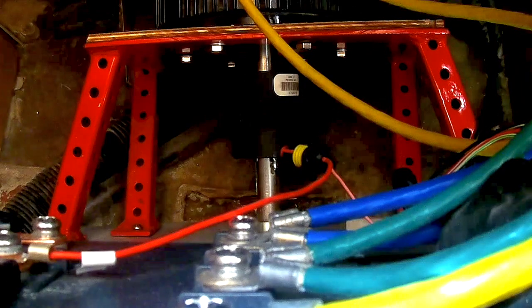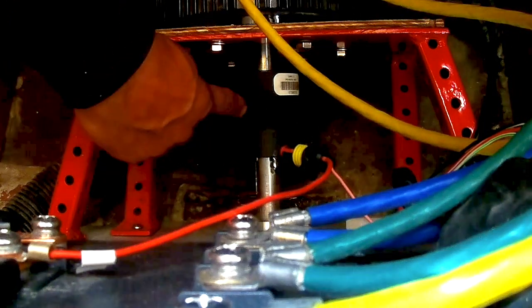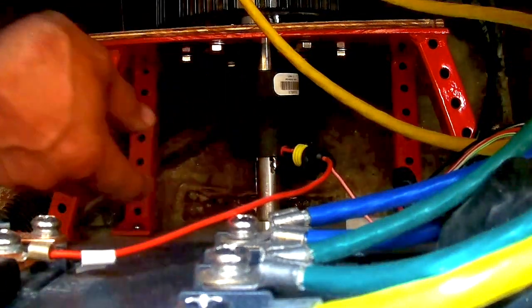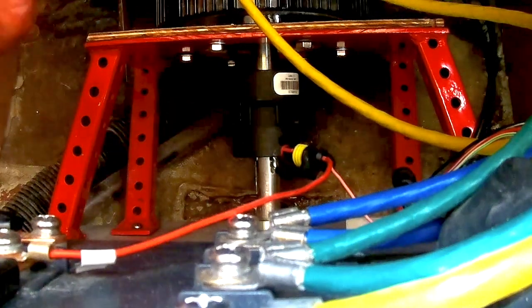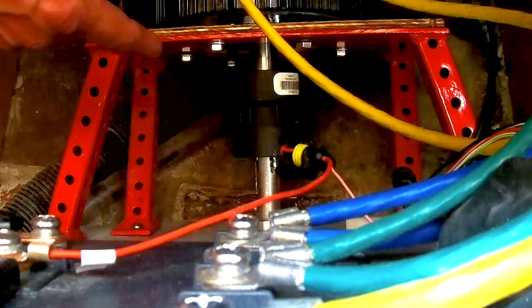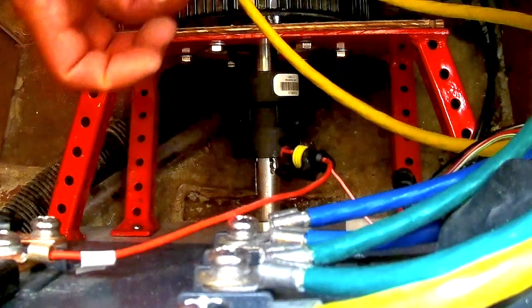Why the jaw coupler? It gives you the ability to handle any slight misalignment. The neoprene or flexible part of the coupler — this is anodized steel — actually absorbs any slight misalignments there might be, because it's very hard to get something perfect. And then there's a bearing here behind the plate, which acts as thrust control.